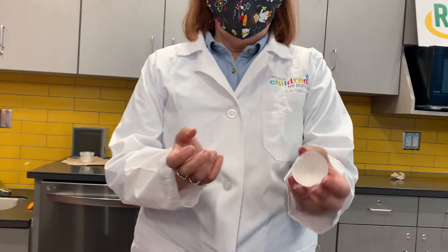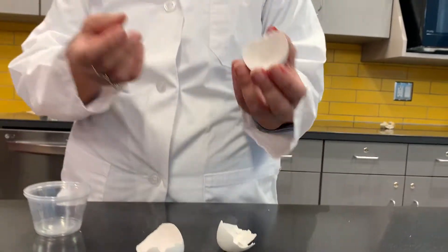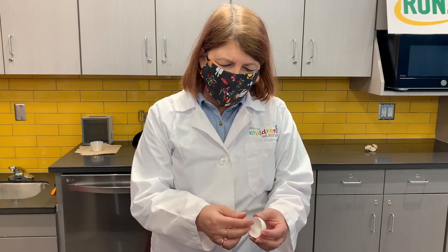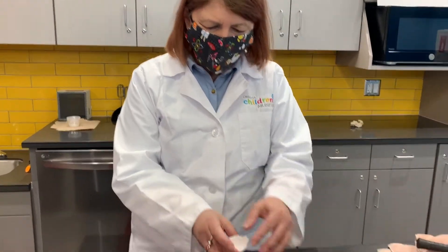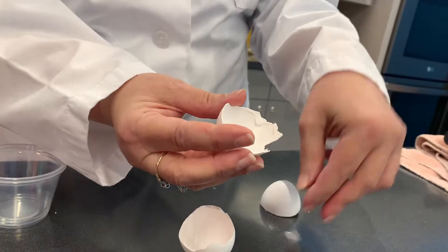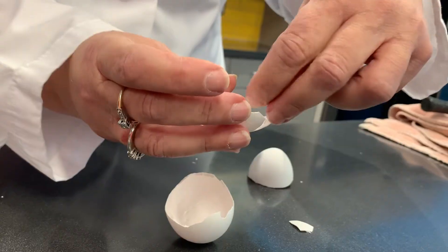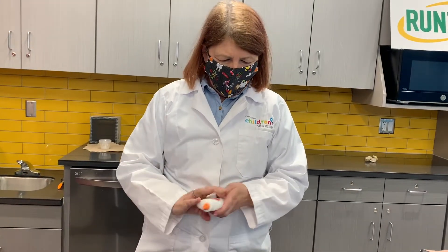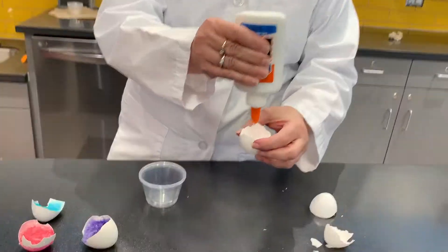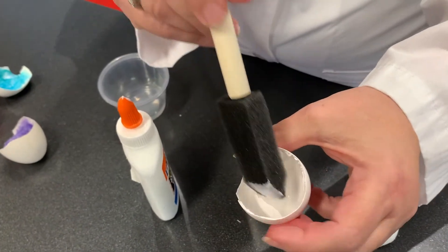The first thing you want to do is find some eggs. Maybe you've had scrambled eggs for breakfast. What you do is wash them in hot water and dry them out really well. Make sure you get rid of the little membrane that's inside — if you heat them up, it should come off pretty easily. Then get your school glue out, put a little glue in here, and use a little brush to spread it all out.